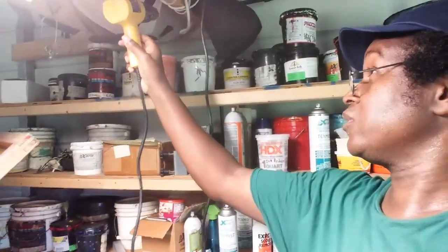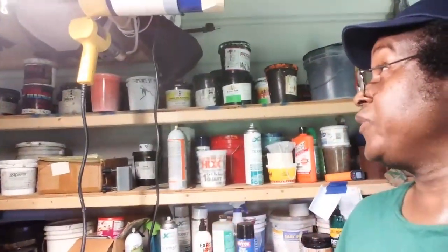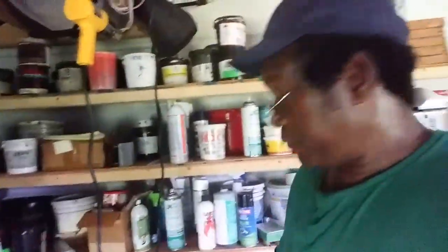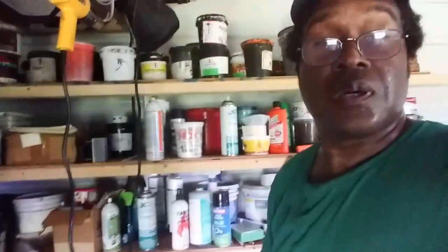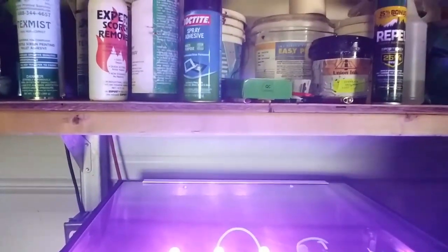We got the light and heat gun running on solar. I'm going to switch my power over so I can run my exposure unit. I'm back — I switched the power over to my outlets, it's off grid, it's running from my solar. Let's see if we can turn this on.